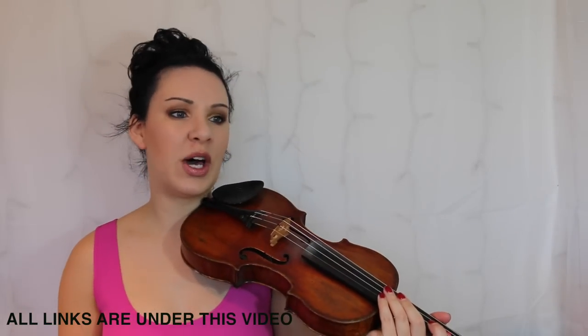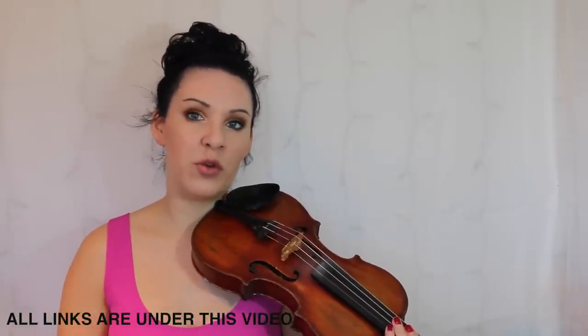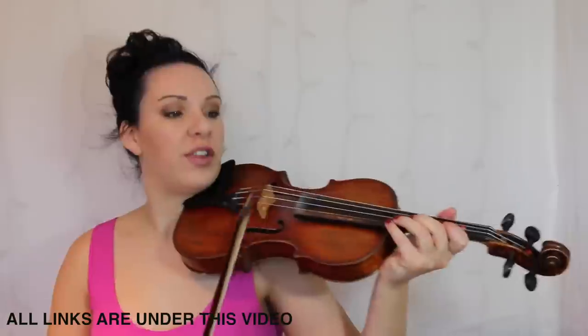So the first part is fairly self-explanatory — there are some open E's in there, and if you want to use four fingers or open E's that's entirely up to you. I'm going to take you slowly through bar 15.